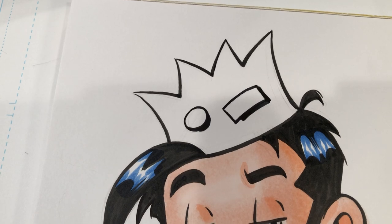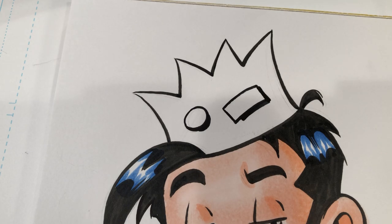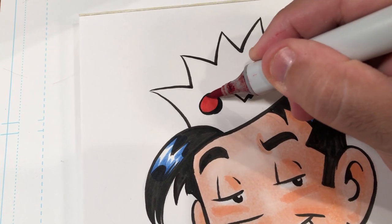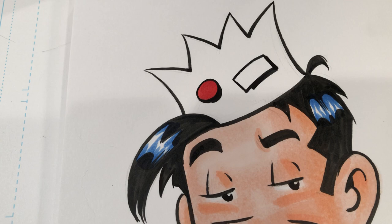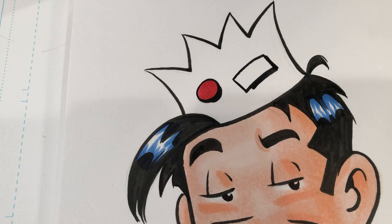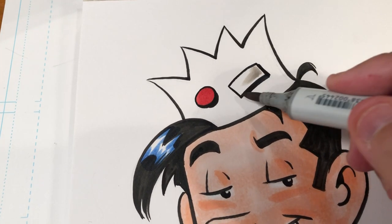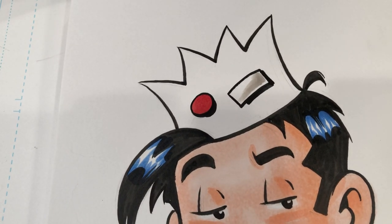Now it's time for Jughead's hat. The first thing I'm going to do is take my Copic cadmium red marker — I'm using the Copic because I'm going into a really tiny space, which is the little red pin on Jughead's hat. I want to fill that in carefully. And now I'm going to go with a warm gray number three Copic marker, just to give that white pin a little bit of a warm gray accent.